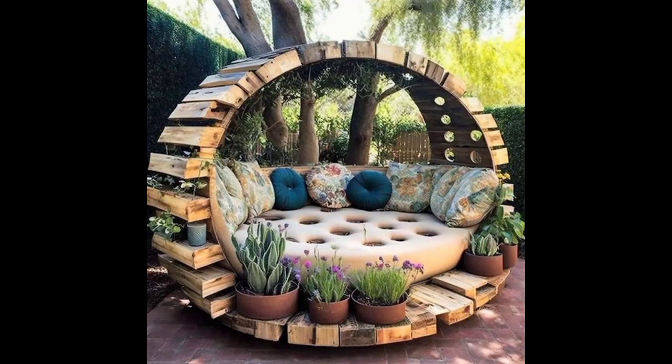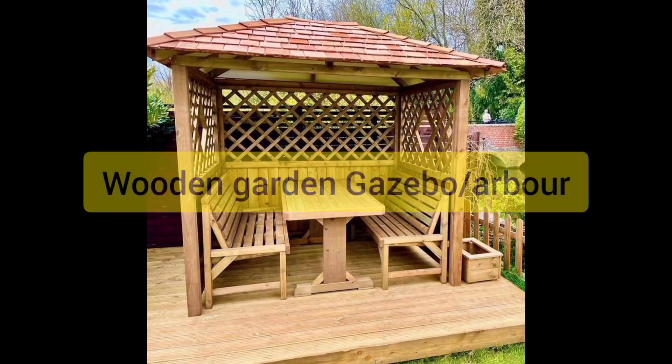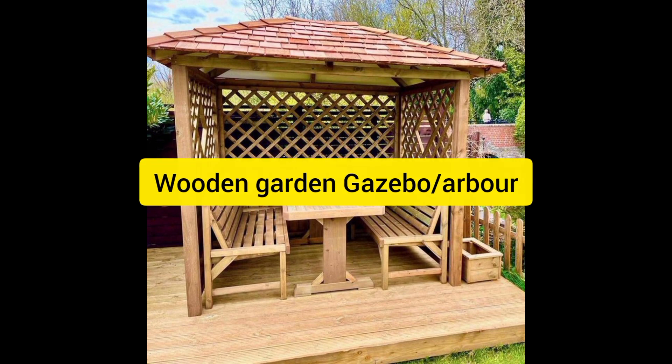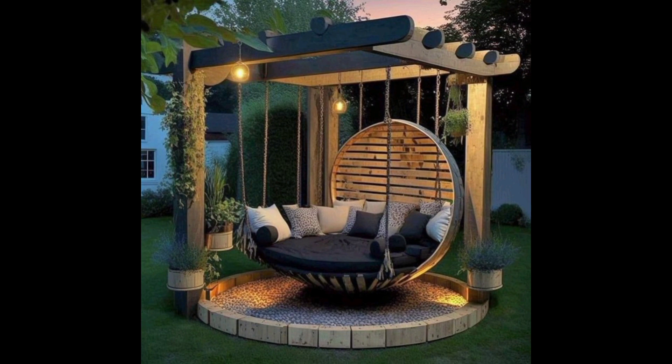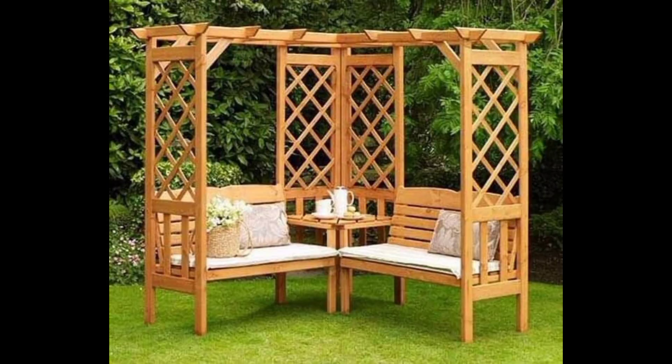Hey friends, I'm back with another great idea and that is garden gazebos and arbors for gardens. They are wonderful features that can transform any outdoor space into a relaxing and inviting retreat.